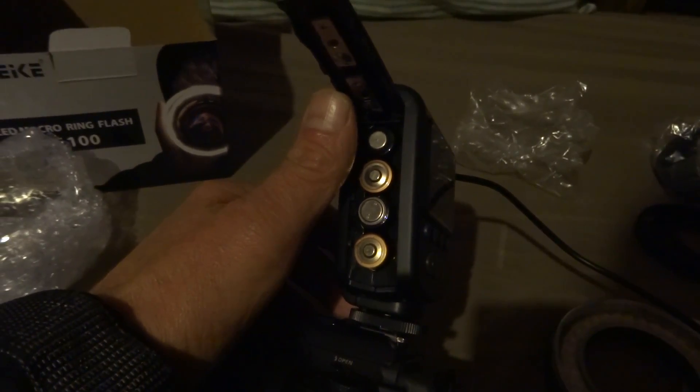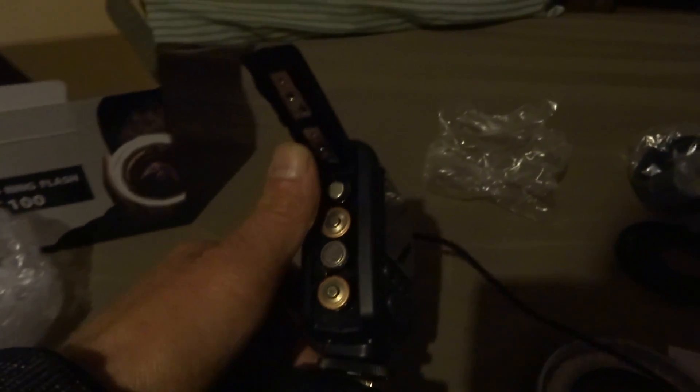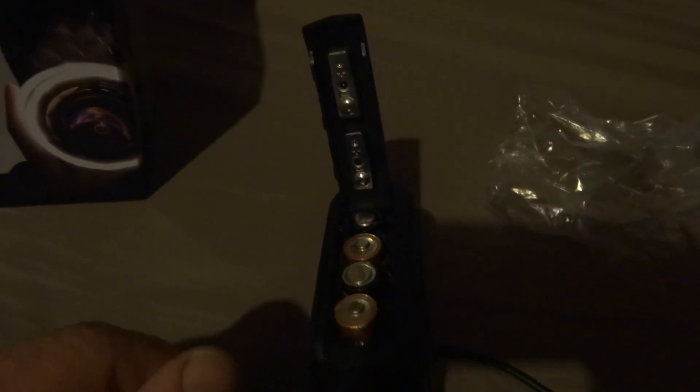I used tested batteries here and they're in the correct orientation according to the layout — and this is what happens.